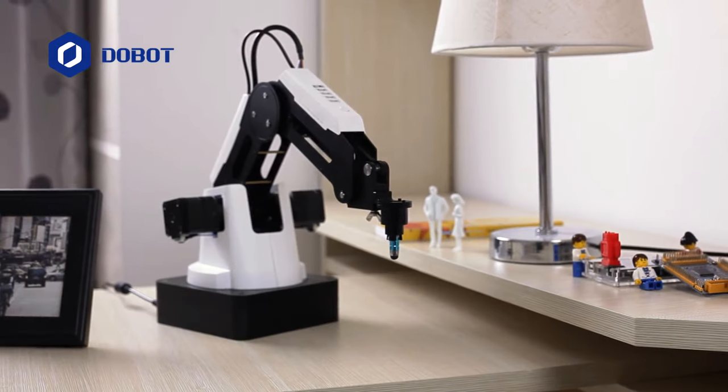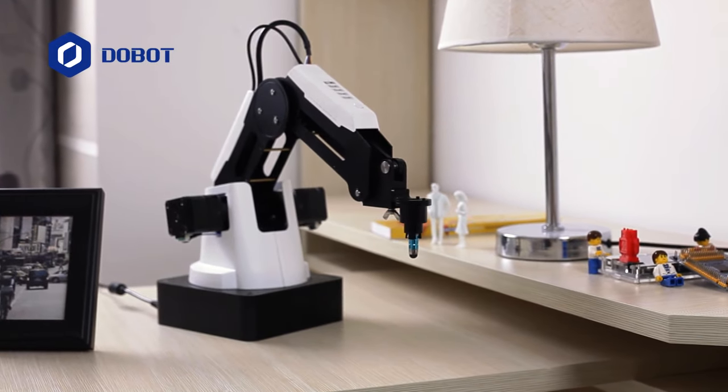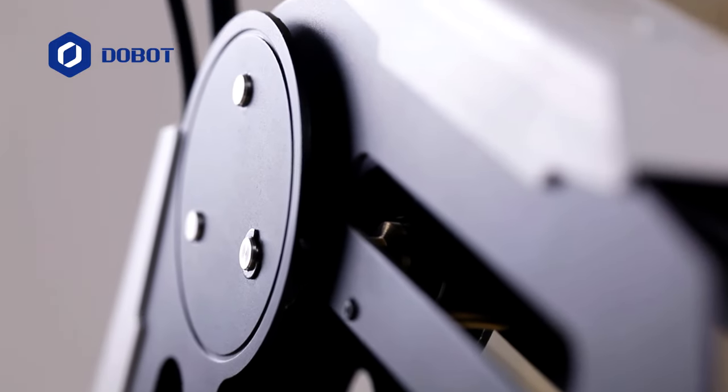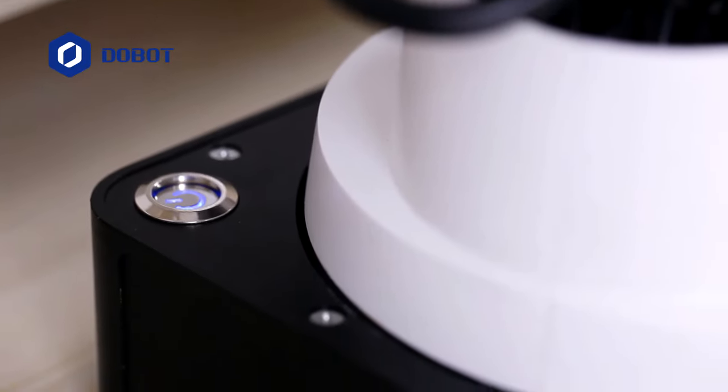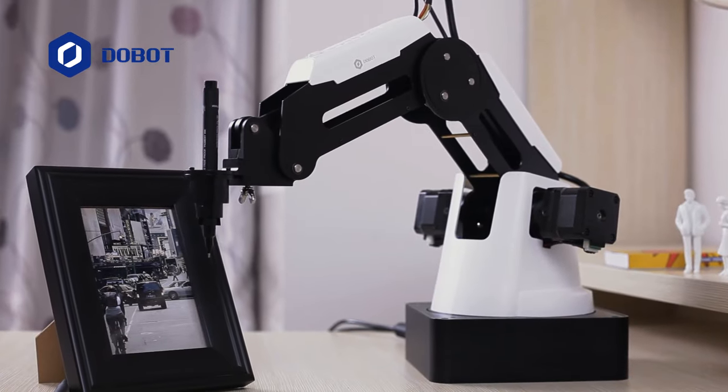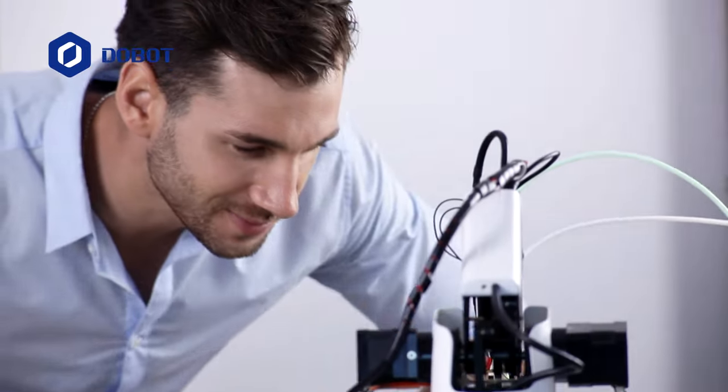Now you can. Introducing Dobot Magician. The portability and multifunctionality has never been combined so well in a unibody design before — powerfully precise in movements and enjoyable in silence. Discover the geek inside of you.